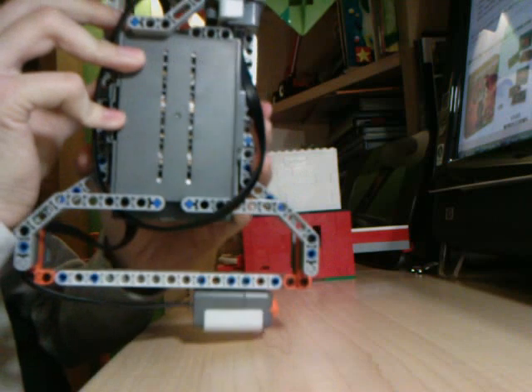That's basically my Lego Power Saw — very fun and easy to build.